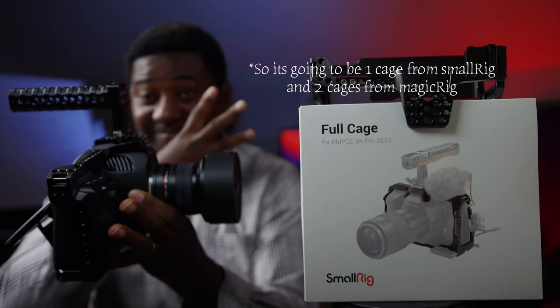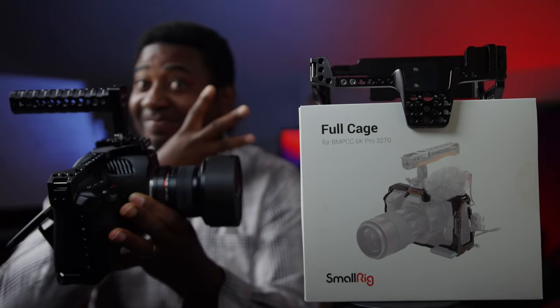We have a giveaway on the channel — I'm giving away a Blackmagic 6K G2 cage, which works the same as the 6K Pro cage. I have cages from SmallRig and UURig — three cages for giveaway that work for either the 6K Pro or 6K G2. We are giving away 49 items in total in filmmaking gear, and if you're subscribed to this channel you can be a part of it.